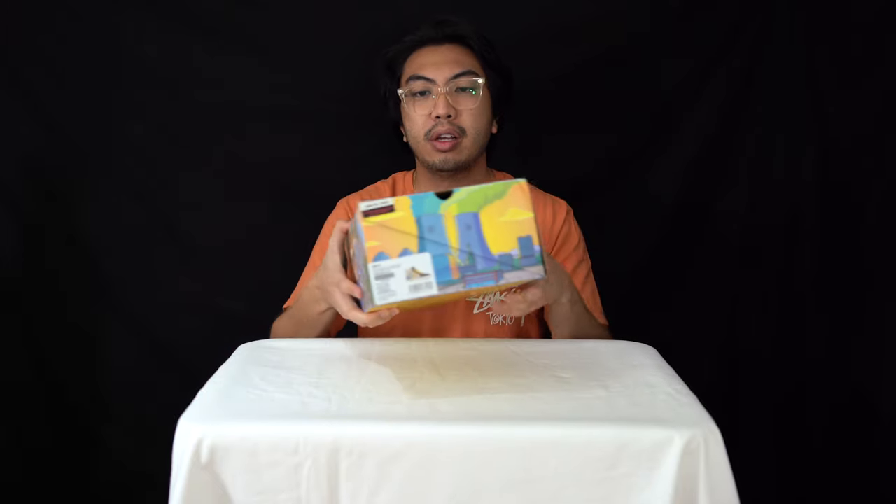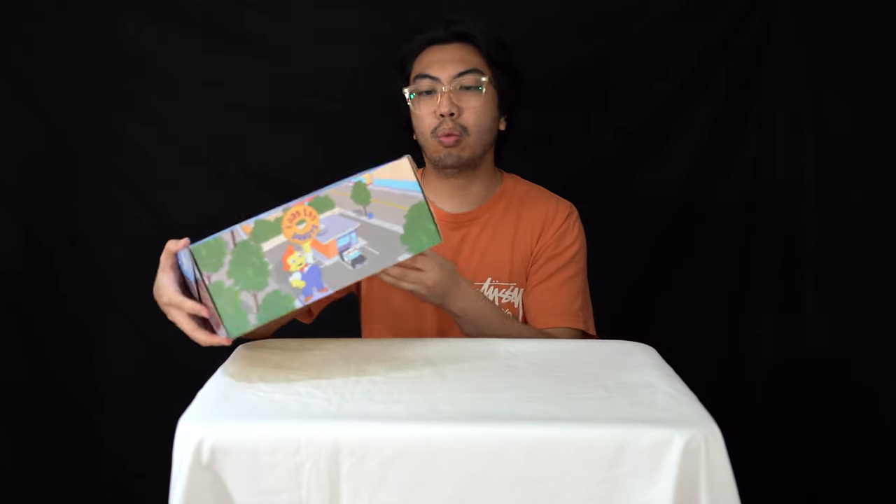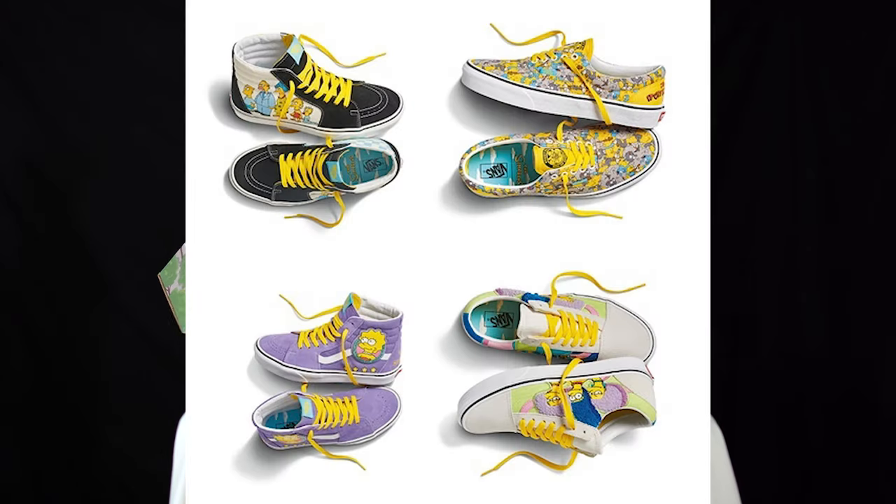That said, let's get into the review. So what we've got is a collaboration between two of America's most iconic brands: the Simpsons and Vans. We've got the skate high from the collection — there were other sneakers that came out, I believe five in total, but we were able to get the skate high version.